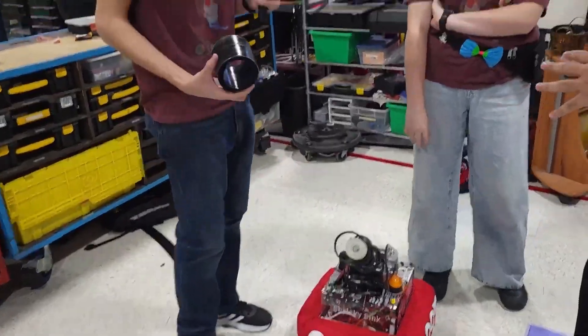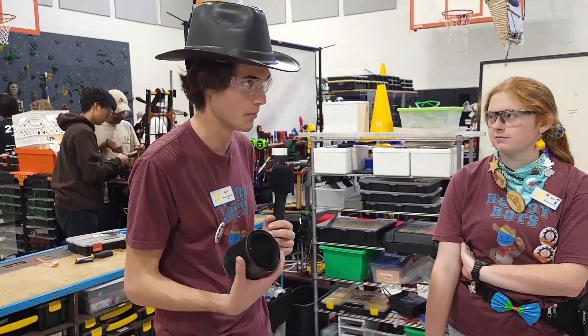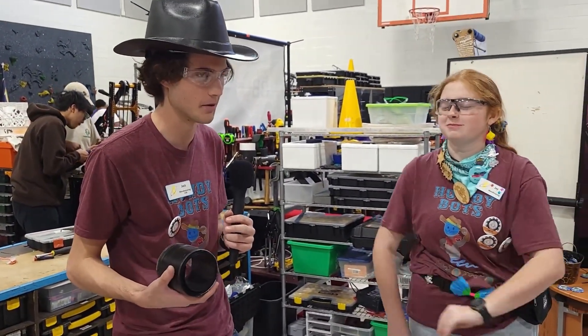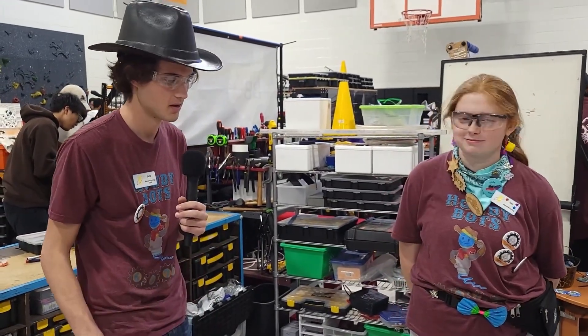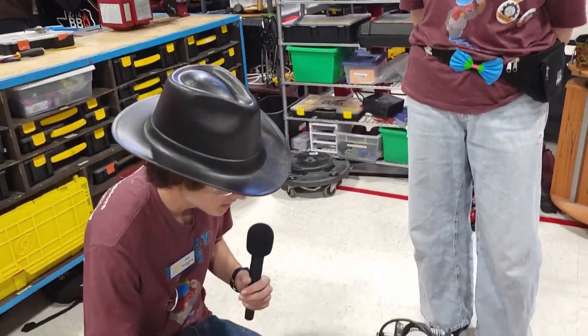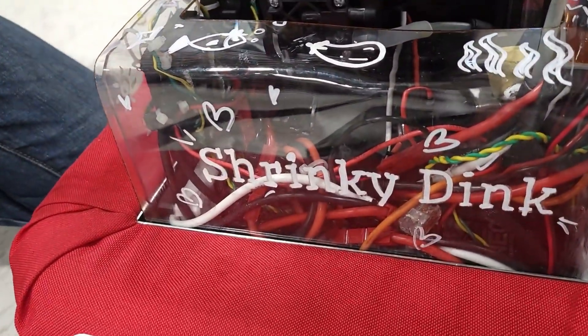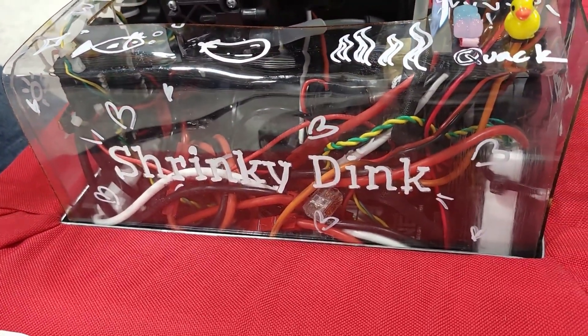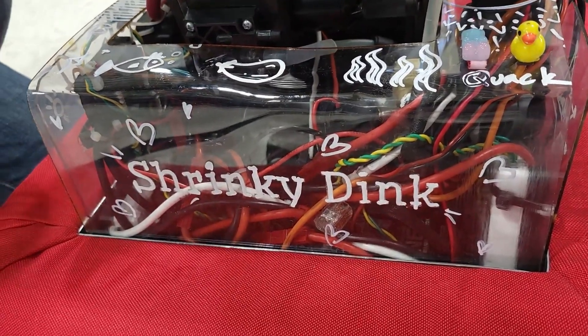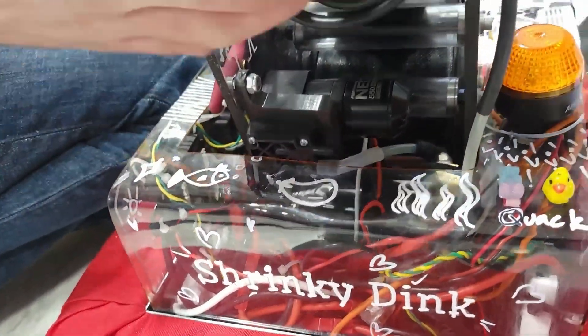Do you guys have any vision system or aiming system? How does that work? I mean, it's so small. The only electronic components on there really are the four motors — two drive motors, an extending motor, and a pump. And what motors are you guys using? There are two drive NEOs — we probably should have gone with Falcons for that, but we had the wrong shafts for the gears. And then we have a Falcon for the extending.